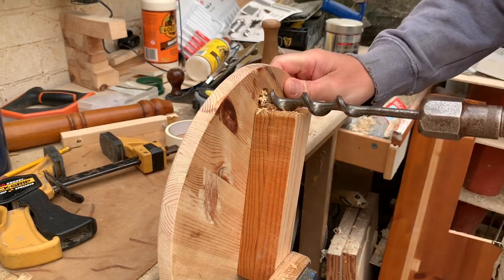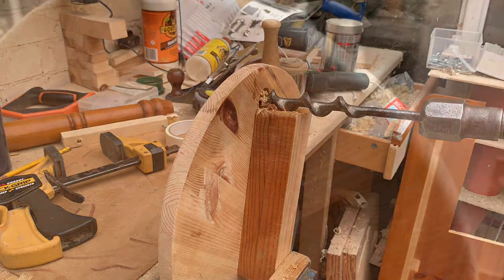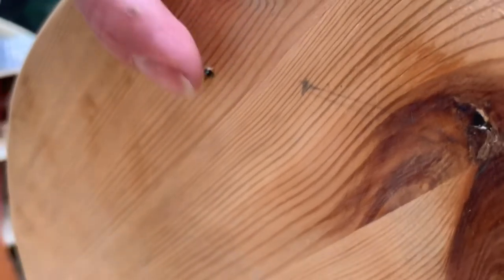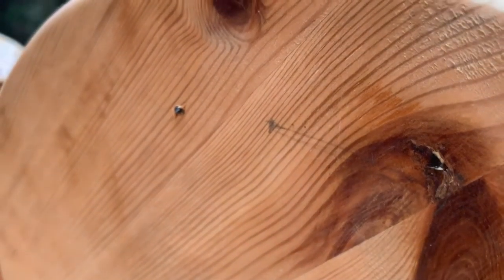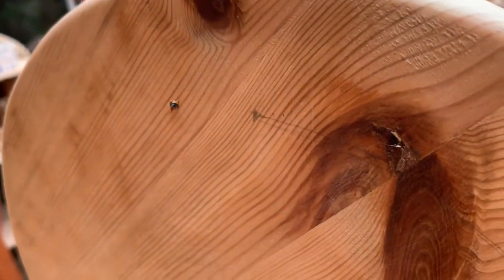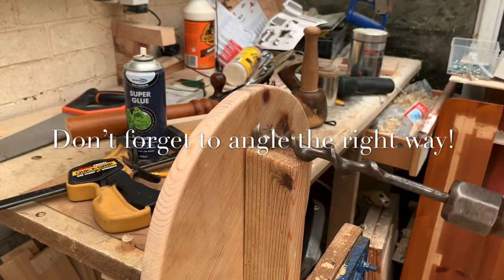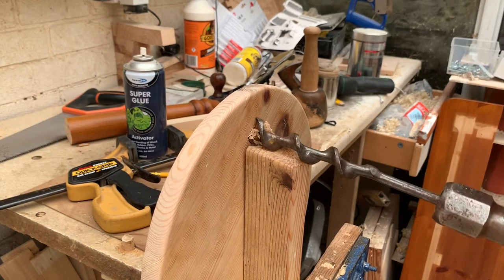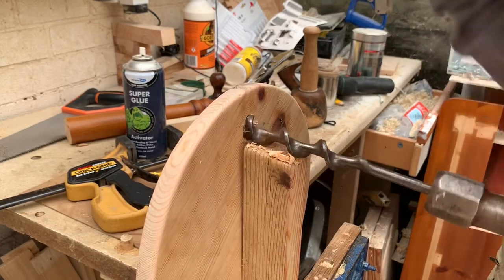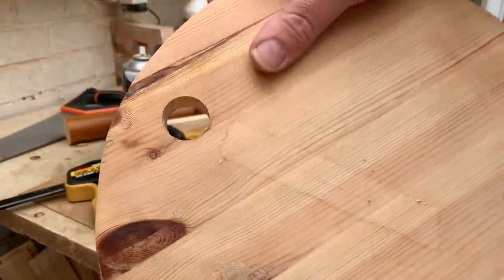I'm going to stop there and show you what's going on on the other side. We can now see the end of the screw just poking out there — and that's where I'm going to stop. I want to take the drill and come in from this side again to get a really nice clean cut on this top side. We've got a beautiful hole that goes right the way through with a nice clean edge on both sides and just the right angle for the leg to come out.